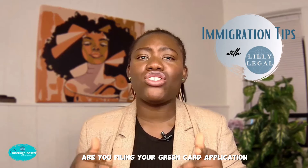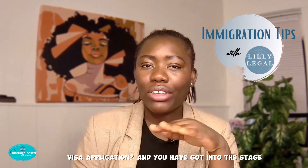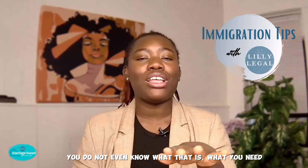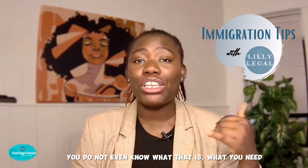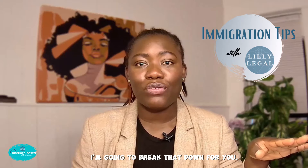Are you filing your green card application or your marriage-based visa application and you've gotten to the stage where you have to do an affidavit of support and you don't even know what that is, what you need to do, or what documents you need to provide? In this video, I'm going to break that down for you.